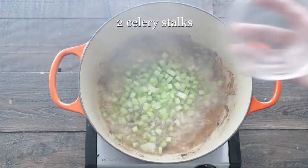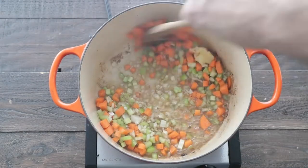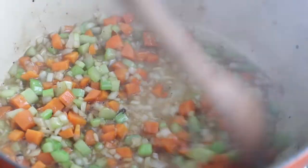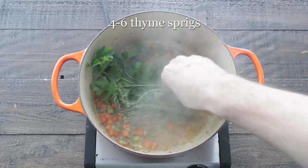In that same pot, we're gonna add in some onions, celery, carrots, and finely minced garlic. Give it a stir. We wanna sauté this for another four to six minutes to get a little brown on them. Then we're gonna add in some parsley stems and thyme stems.